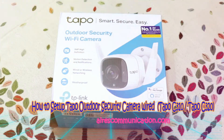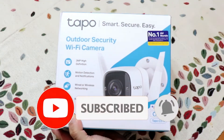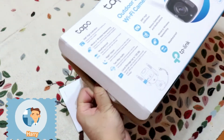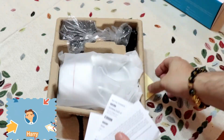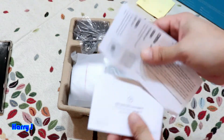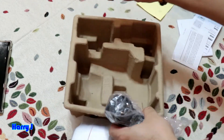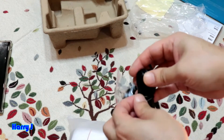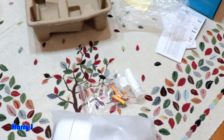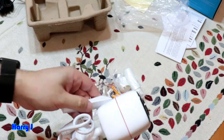Hello, this is Ask Communication. Today I'm going to show you how to set up the TP-Link Tapo C310 Wi-Fi camera. I have it in front of me — let's take it out of the box. Inside you have the assembly hardware, indicator LEDs, manual, and all the documentation. There's also a long cable included.